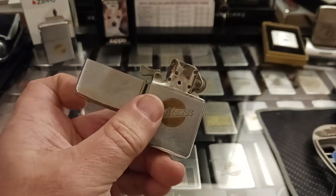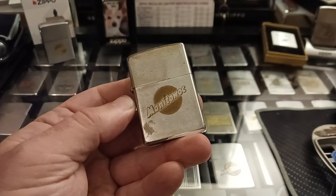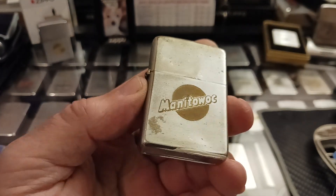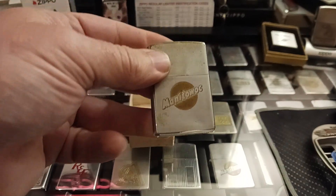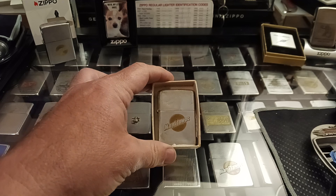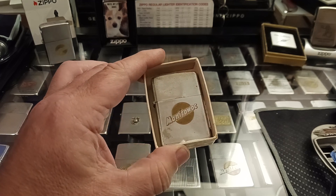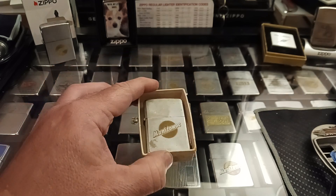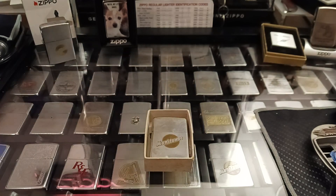So in the next few videos, I'll have another one showing what this thing looks like after I've cleaned it up and fixed it up a little bit. Hopefully it turns out nice. That's just something I wanted to show today — a new little gift for myself for having suffered a heart attack. I guess any excuse is a good excuse to get a new Zippo. Hope you like it and I hope you have a great day. Thank you.